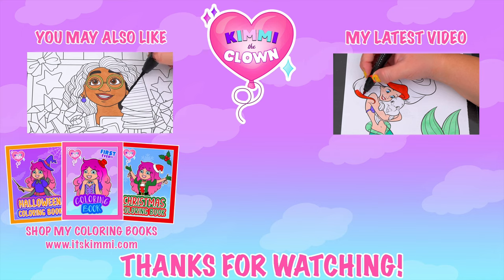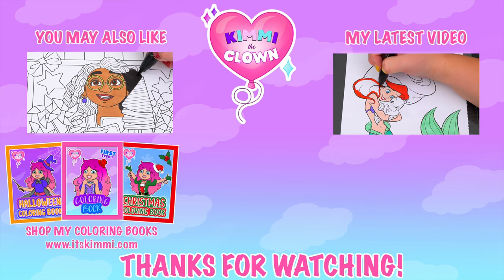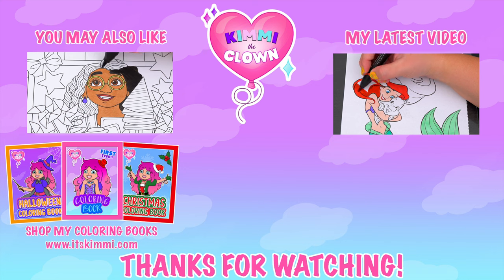Alright guys, thanks for watching. I hope you enjoyed this coloring video. If you have any coloring requests, or if you just want to say hi to me, then leave me a comment over on my community tab or TikTok. Have a colorful day and I'll see you tomorrow. Bye! Be sure to check out my Kimmy the Clown coloring books at itskimmy.com.